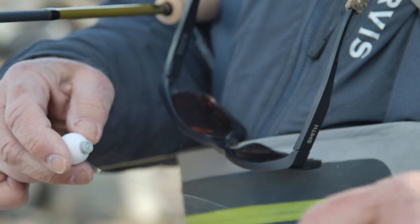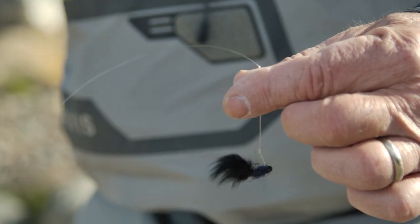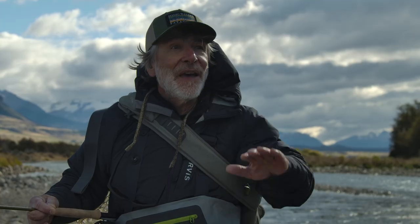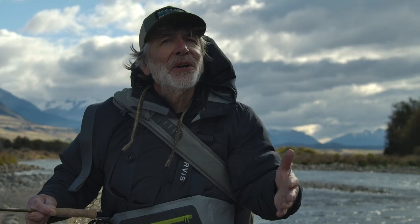You put an indicator above your streamer, figure out the depth you need — about one and a half times the water depth below your indicator — then put a streamer on the end. Fish it dead drift. It might look like a dead minnow, a dead leech, a crippled minnow, or a big stonefly, but it can be very, very effective.